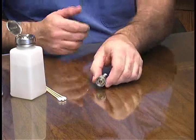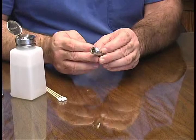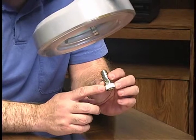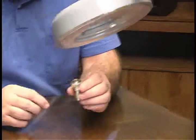Once you've cleaned both connector faces, you'll want to inspect them again under magnification to be sure you've removed all particles of foreign material. If residue is still present, repeat the cleaning process.